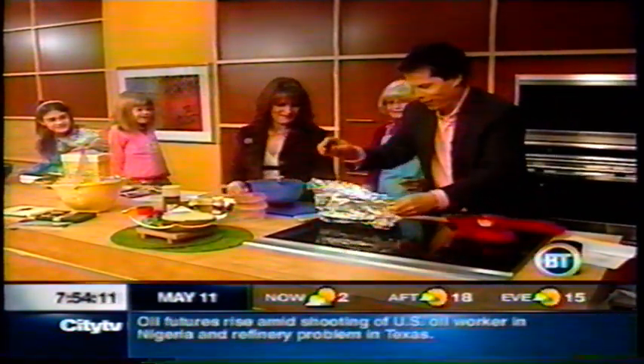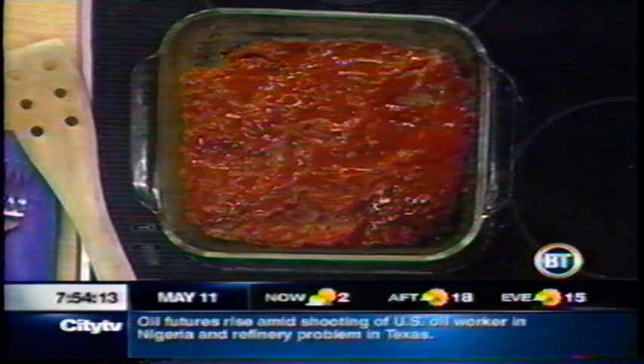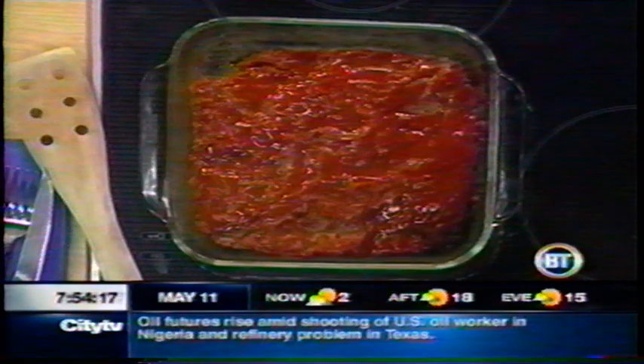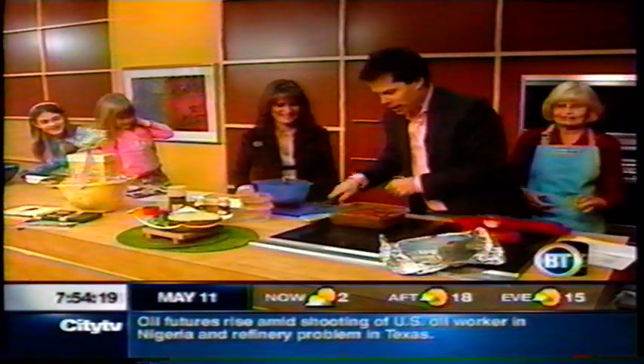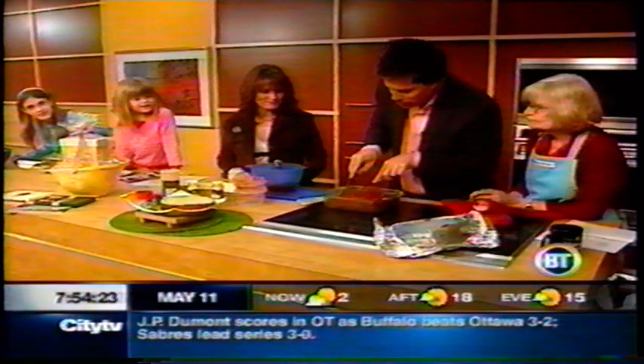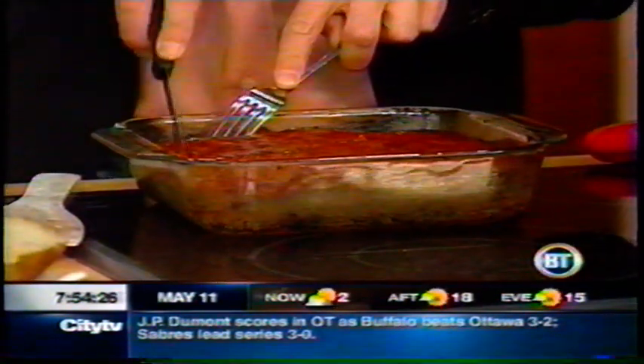Everything grandma cooks is at 350 — is that true? Not everything, but most things. And now, oh look at this, with icing and everything. Isn't that great? Who wants to cut it? Should I cut it? Go ahead and cut it. Now, we should show the picture that Jenna's going to hold up of a very important wedding day.